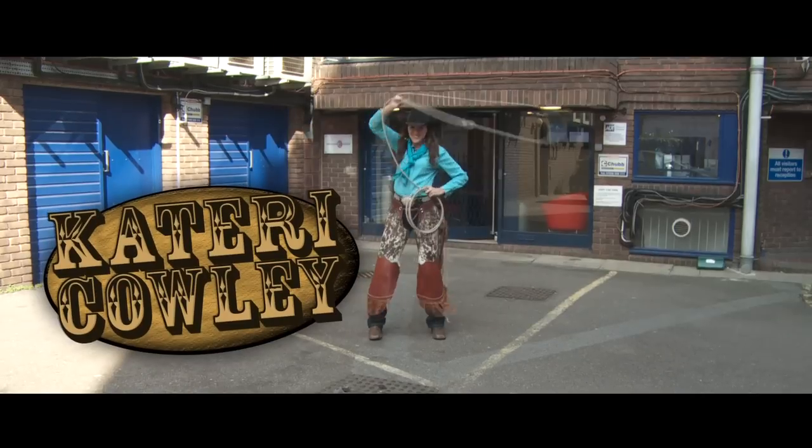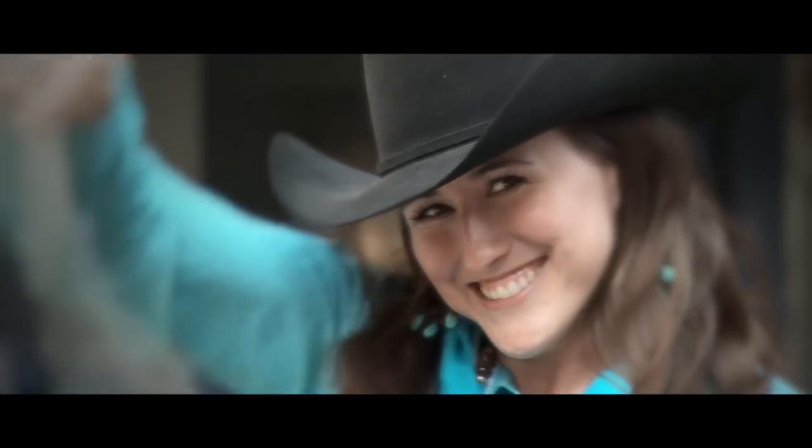My name is Kateri Cowley, and I'm a former Stampede Princess, born and raised in Calgary, Alberta, Canada, and I've come over to good old London town to show you what to do.